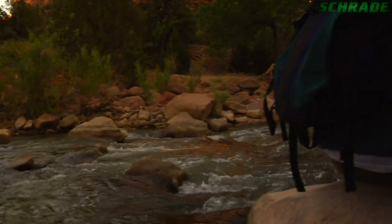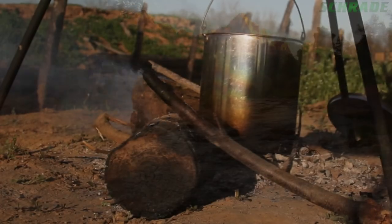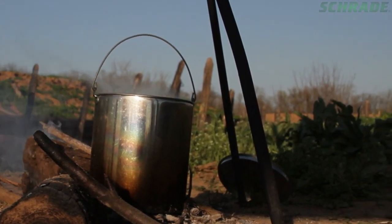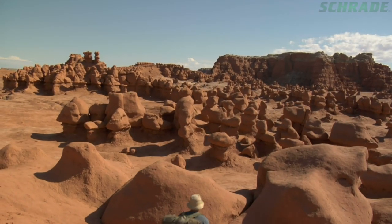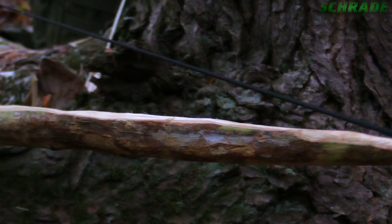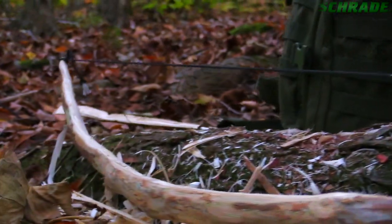In a wilderness survival scenario, the ability to meet the body's list of physical needs is crucial. While food is typically at the bottom of the list in a short-term situation, it does become a major focus after other more immediate needs are met. A quickie survival bow is an excellent choice for closing the gap between you and your next meal.